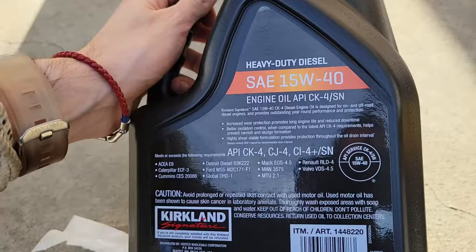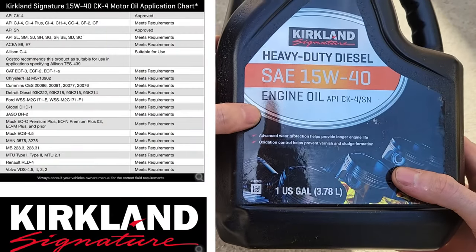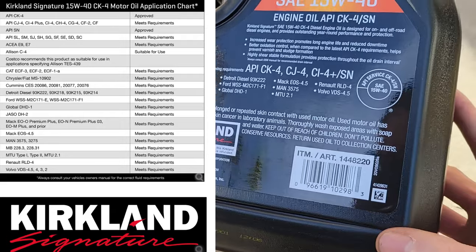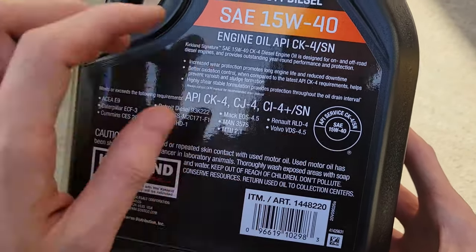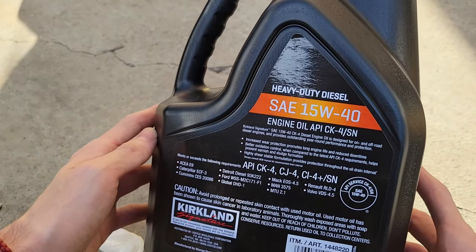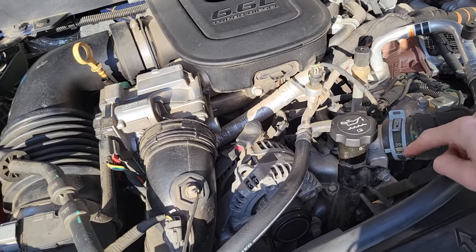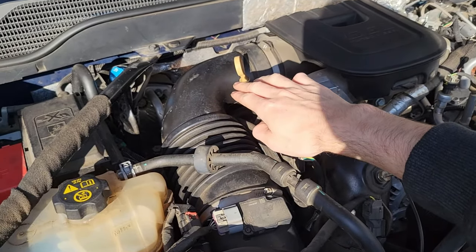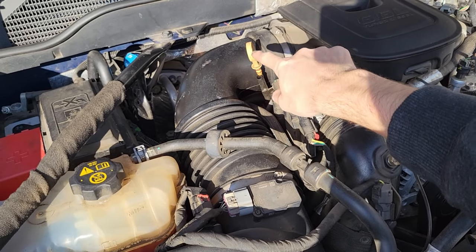Here's just a quick look at the particular oil that we are using on this fill, and here is our oil rating. Now that we have our oil fill cap on, I'm going to let it sit for a little bit and then we're going to use our dipstick to see what our oil level is at.